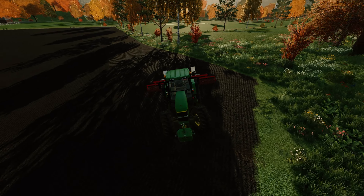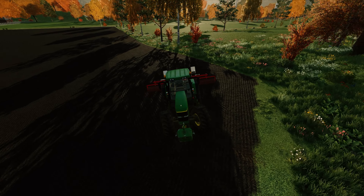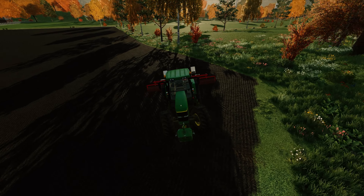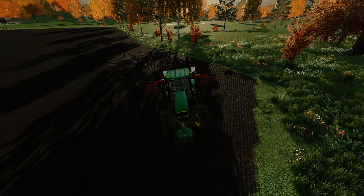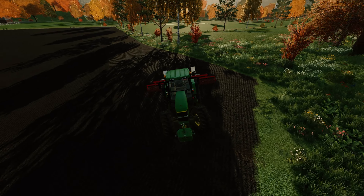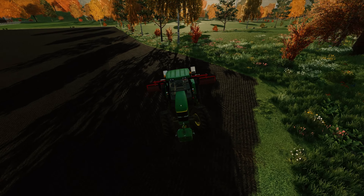This is a three-point attachment, so you're not trailing it out 50 feet behind you. That makes it good for small fields. It's six meters wide, so we've pretty much got our headlands done here.